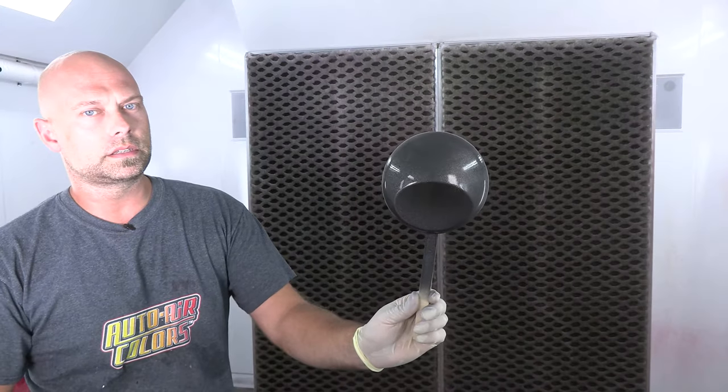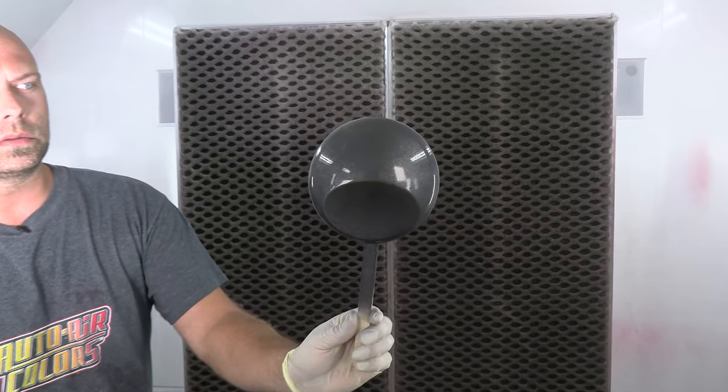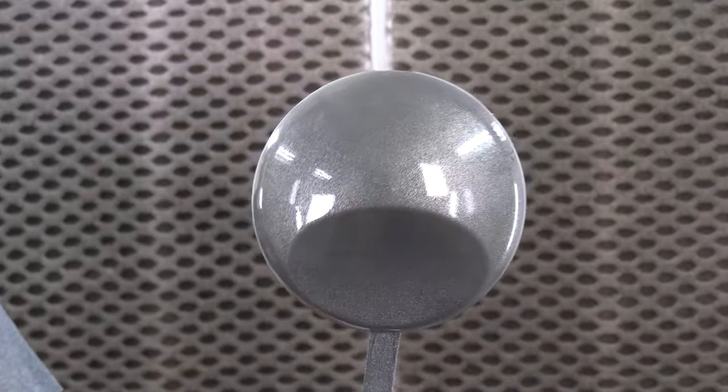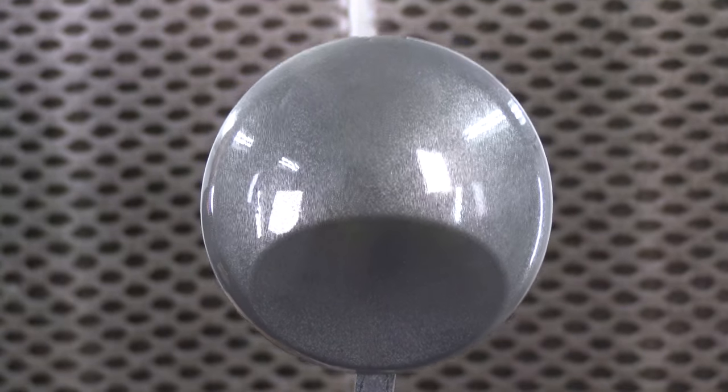It should be two coats to get nice coverage and one coat to make sure the metallic is nice and even. I'm going to show you what coat number one looks like. You can see that is a nice, rich, even, clean metallic charcoal. So we're going to let these dry up, do a second coat, and when we come back we will be putting down our base coat color — our metallic white and our gold.